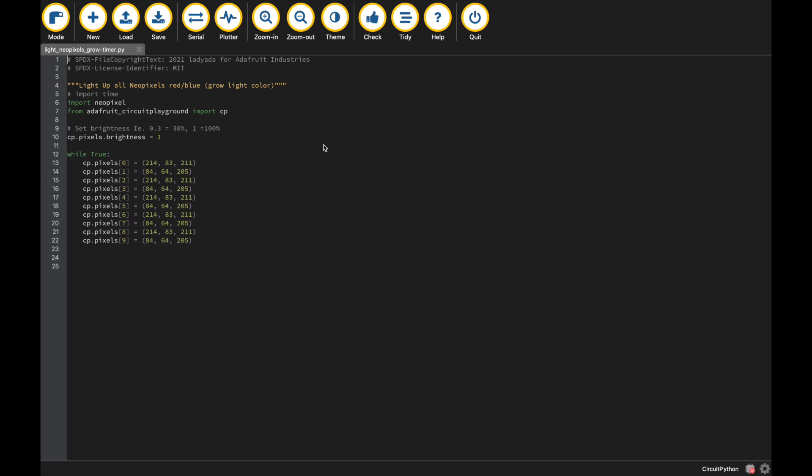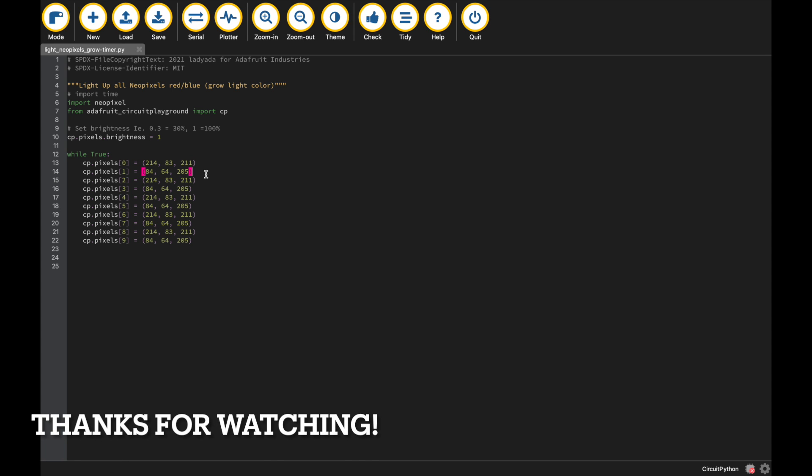Here is the code I wrote in CircuitPython. I grabbed some code from Lady Ada. I was going to add a timer — that would be something interesting. If you were actually going to use this, maybe you want it to turn on for 12 hours a day, or 18 hours on and off, whatever grow schedule you want. So just import NeoPixel, tell it the board, set the brightness to one — one is the maximum, so 0.3 would be 30%. Then while true, for each of the 10 pixels — zero through nine — turn them on and give them these RGB values. It alternates kind of a blurple, a blue-purple, and more of a reddish color. Simple code, very easy.